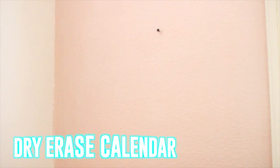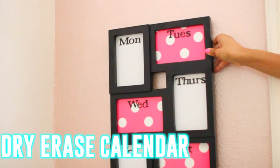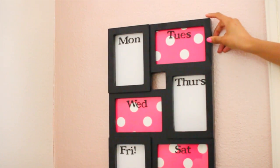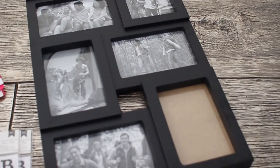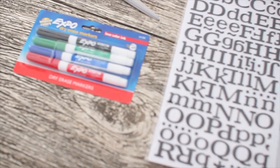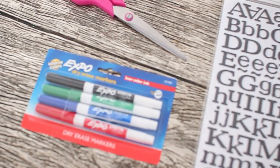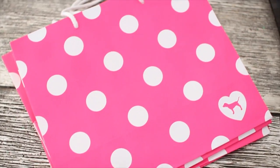Replacing some of the wall art in your room with this super cute dry erase calendar will help you remember all of your important assignments and you won't forget another big test. For this you're going to need a multi-frame picture frame — you can get those just about anywhere — some craft letter stickers, dry erase markers, scissors, and I'm recycling some shopping bags, but you can also use craft paper.